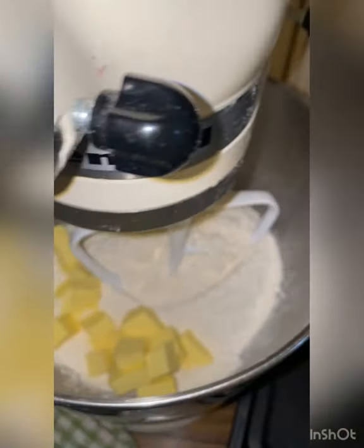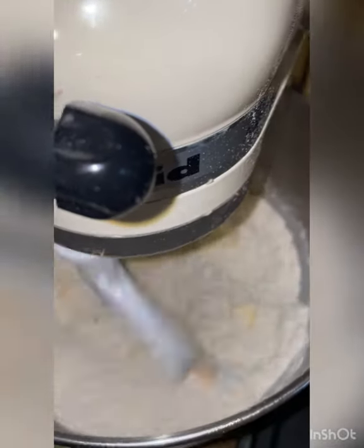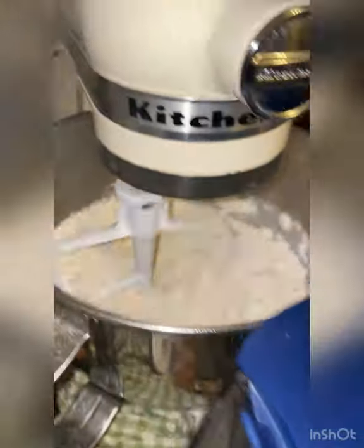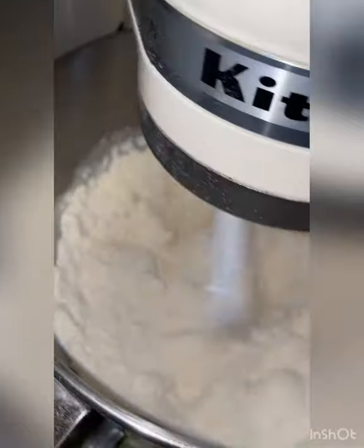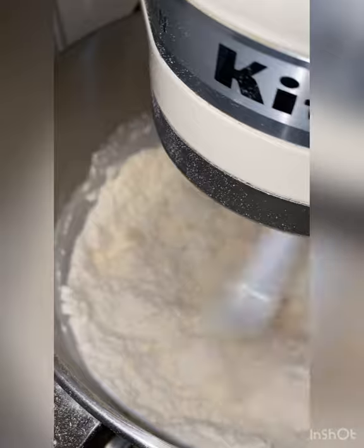I'm using butter and three cups of plain flour. I'm adding the egg yolk and then turning it on low speed until it gets crumbled with the butter. Then I have five tablespoons of chilled water. Make sure that your water is chilled so the dough will be good. I'm making empanadas. You need the dough and then wrap it in plastic and leave it in the fridge for 20 minutes.